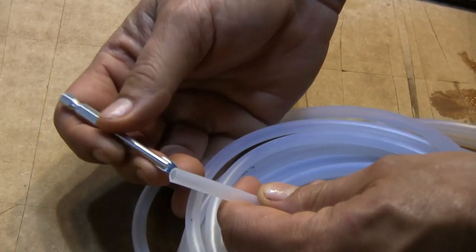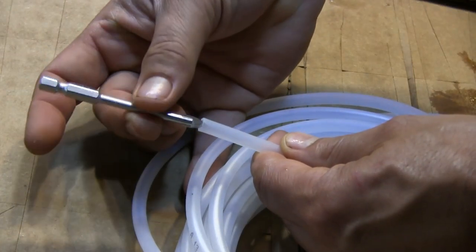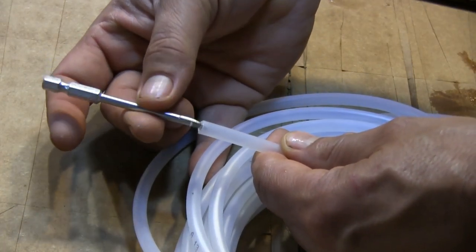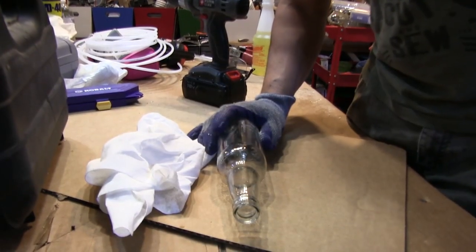This is a one-quarter inch drill bit that is designed for glass, which happens to be just a tiny bit smaller than the outside diameter of one-quarter inch polyethylene tubing. When working with glass, always wear gloves and eye protection.